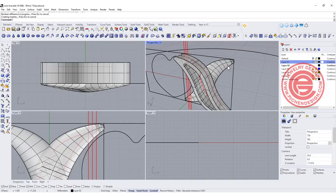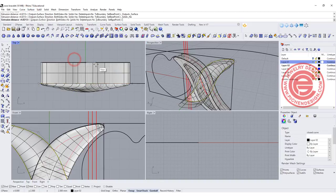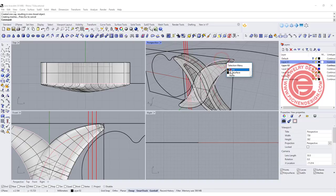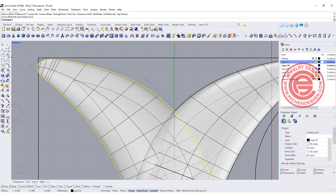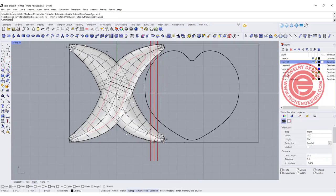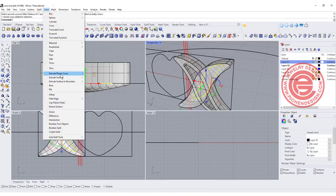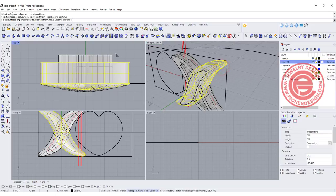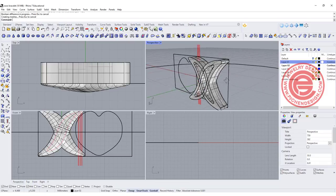Now we're going to do the same thing to the other side. Pick up the curve and go to surface — extrude curve straight at the same height of two millimeters, then join them. After that, use the CAP command to make it solid, then cut out the middle part. Pick up the original curve, offset by 0.7 millimeter, round off this corner and this corner, then with the new curve go ahead to extrude planar curve straight. Now use the boolean difference. For the demonstration, I'm going to leave the boolean split option for later.